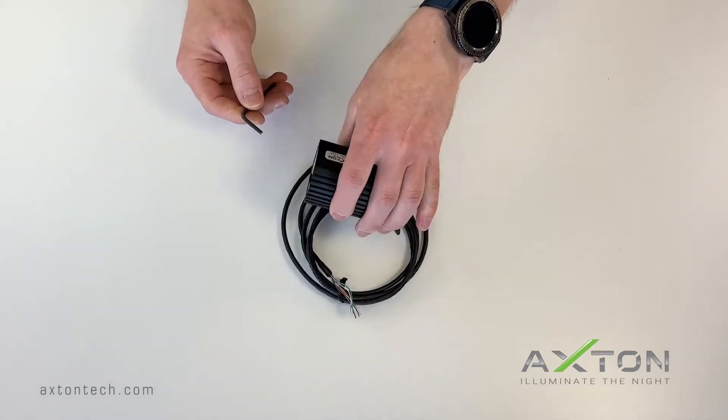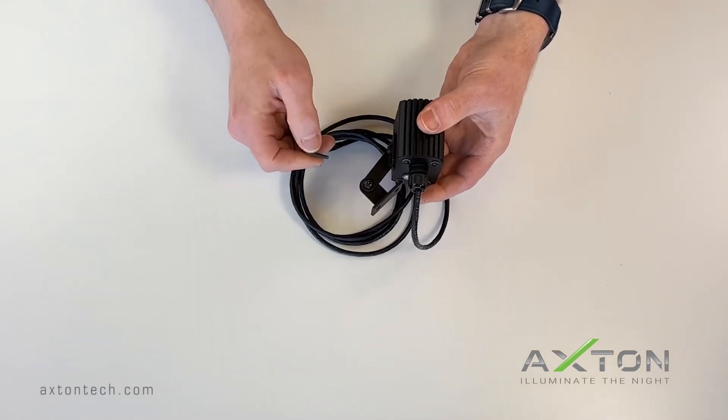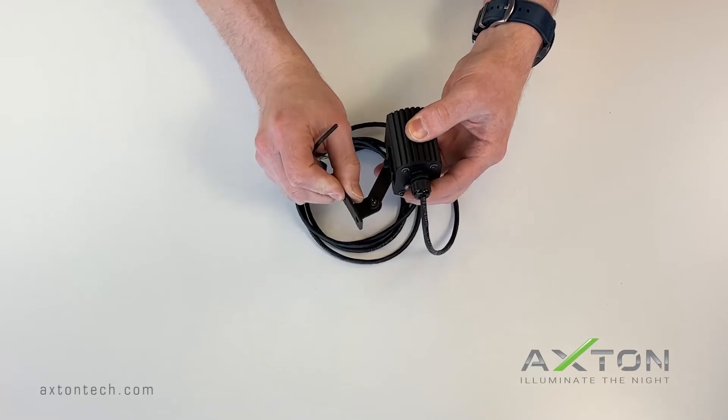The mounting bracket installed on this unit allows you to pan and tilt the unit to align with your camera's view. You can adjust the bracket by loosening the bolts with an eighth inch allen wrench.